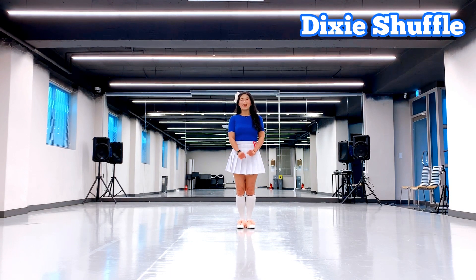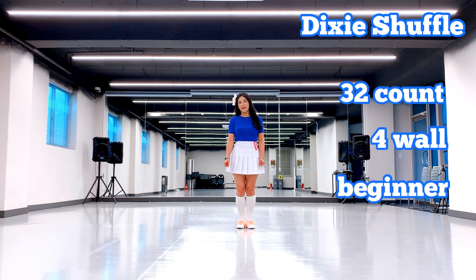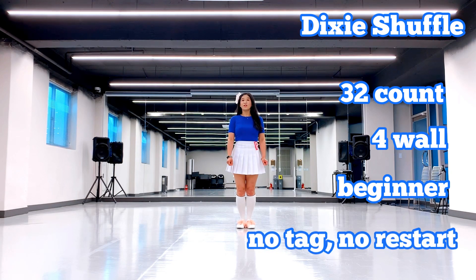Hello everyone, I am Steve. Today I am going to show you Dixie Shuffle Line Dance. This dance is a slip card for beginner level dance. There are no tap, no restart.